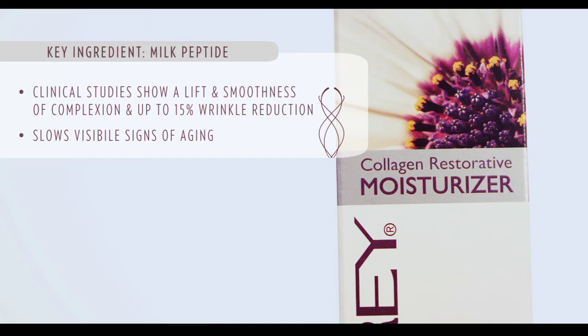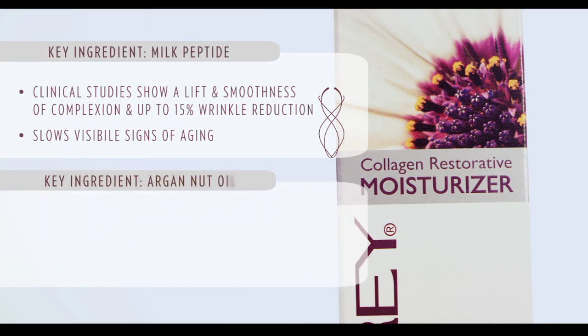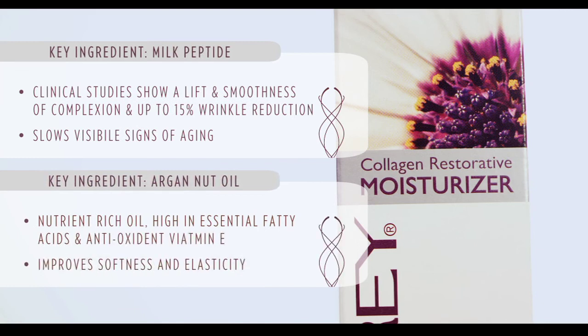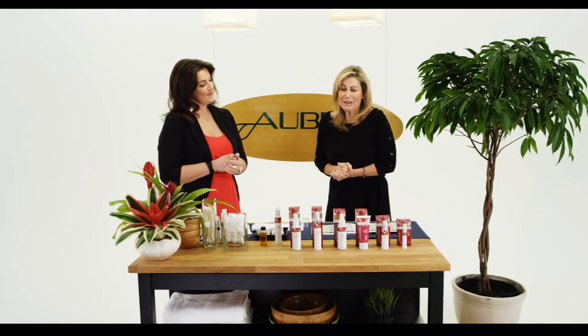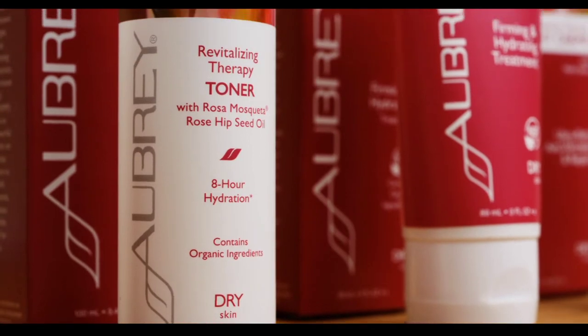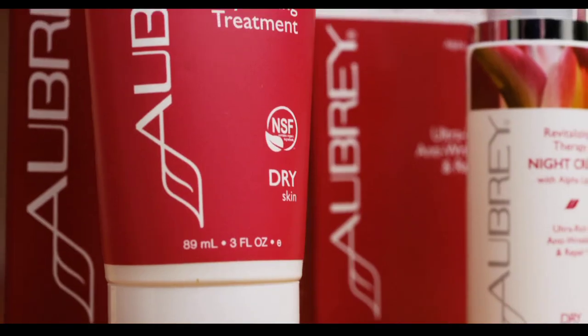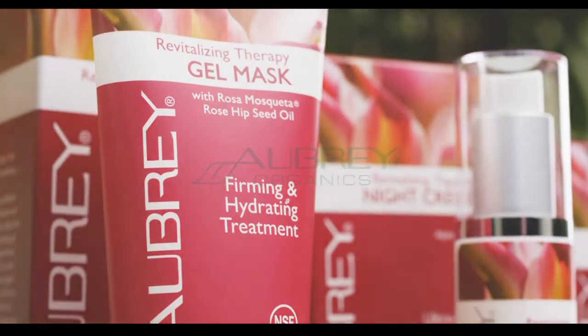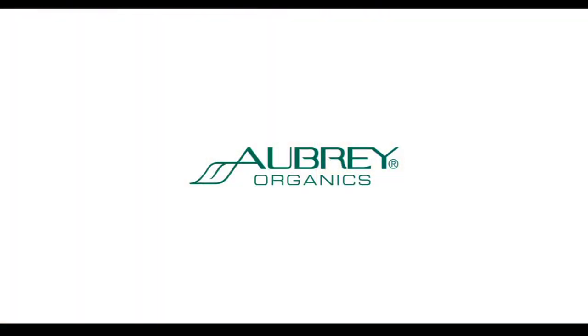The other ingredient I'd like to point out is Argan Nut Oil. This is a nutrient-rich oil, high in essential fatty acids and antioxidant Vitamin E, which will improve softness and elasticity. I love it, can't wait to use it! We'll definitely send you home with it. Remember, Aubrey products are certified organic either to the USDA or NSF standard certification, gluten free, vegan, vegetarian, and always cruelty free. Thanks for watching.